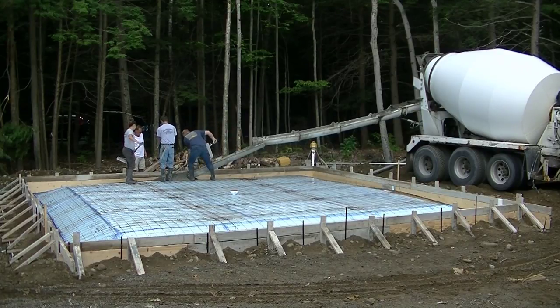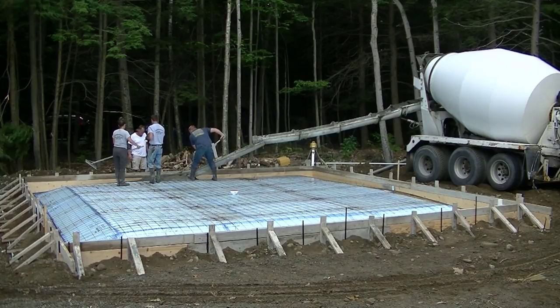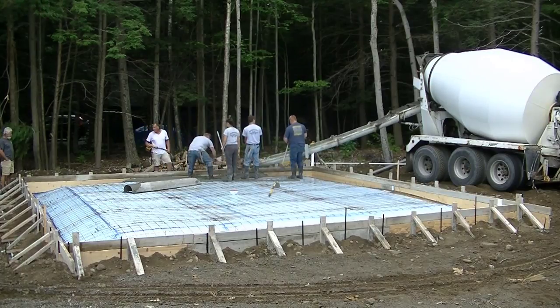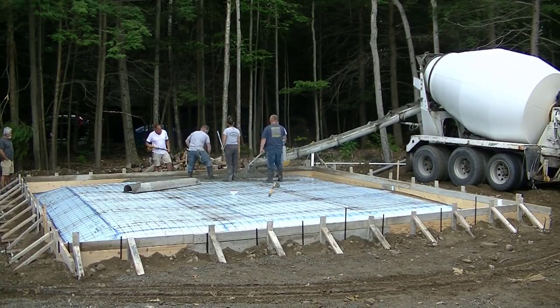Hey everybody, Mike here with Everything About Concrete. In this video I'm going to show you how we pour a 28 foot by 28 foot concrete slab for a garage. This slab is all sloped to that little center drain in the middle — you can see that drain that was installed by the plumber. We're going to slope everything to that, so it's going to have an inch and a half pitch from the outside of the forms to the drain.